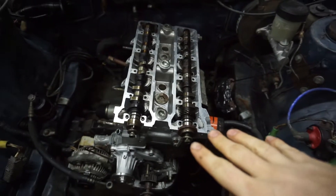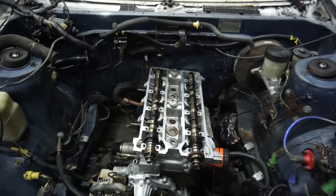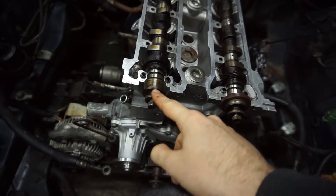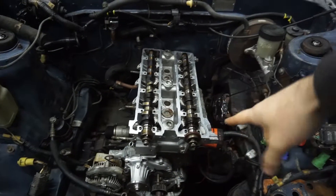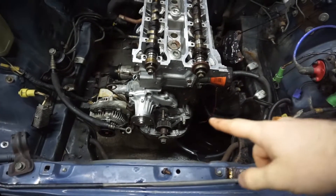Alright. I just have the cam sitting in there right now just to kind of get an idea on how I'm going to do this. So what I'm going to do is put the cam gears back on, because they have a fixed location and they have indicators on them where they need to line up. So I'm going to put the cam gears back on, set the engine to top dead center, put the tensioner on, and go from there.